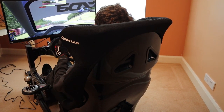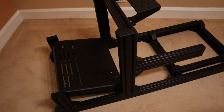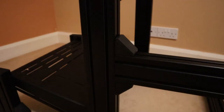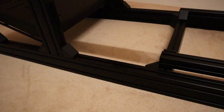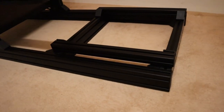And that's exactly what the Simlab GT1 EVO is. Unlike most off the shelf rigs, the Simlab GT1 EVO is mainly constructed from extruded aluminium profile. This is a modular building material that has become very popular for use in custom sim racing setups. It's fairly simple to work with, allowing for a wide range of adjustability, and there's near limitless potential for expansion and modification down the line.